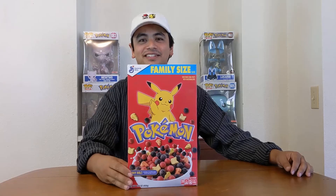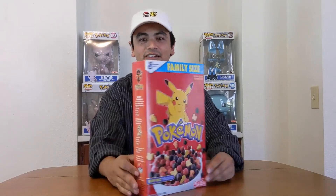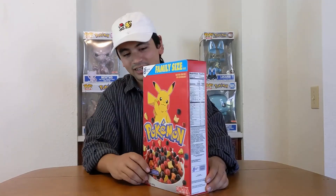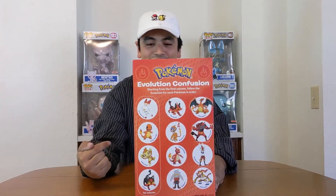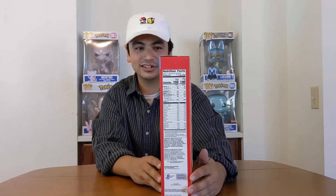Let's get started with the Pokemon cereal. We're just gonna go over a little bit of the box because it's kind of fresh. They got some classic games on there that you'd be playing on old cereal boxes — connecting the dots. You even have some questions on the side about who's this Pokemon, who's that Pokemon. On the back you got different evolutions you can connect the dots on. Pretty cool, reminds me of some OG cereal.